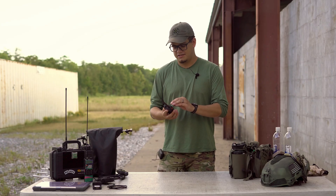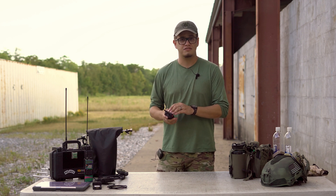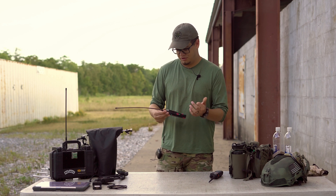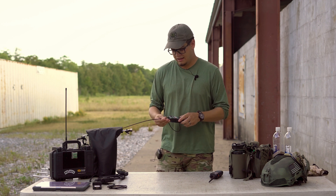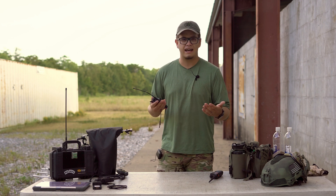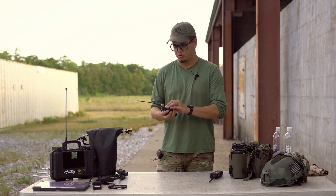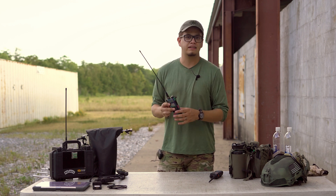Even though the UV5R is certainly, in a lot of ways, not the most durable radio, you can get a lot of training value out of it — certainly more than with a lot of other tactical pieces of gear. This UV5R has been through about six Mojave classes and a few other classes I've taken. It was $30, and you divide that $30 out amongst six classes that it's managed to survive. I've gotten a lot of training value out of it. We do encourage people to have more robust, durable radios, but as far as the learning opportunity, it really is a great bargain.